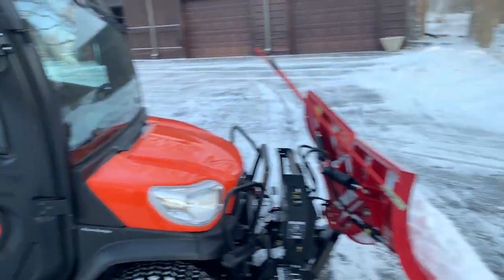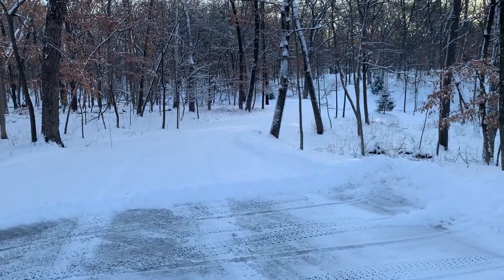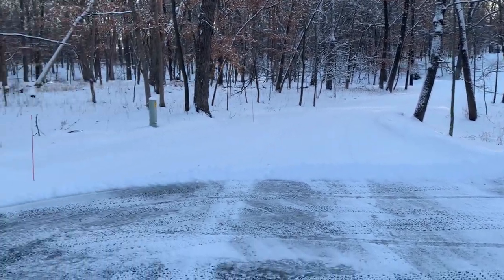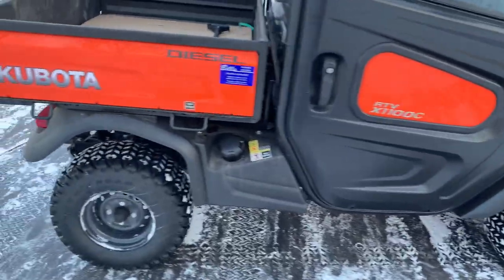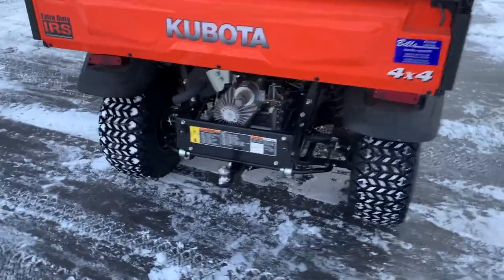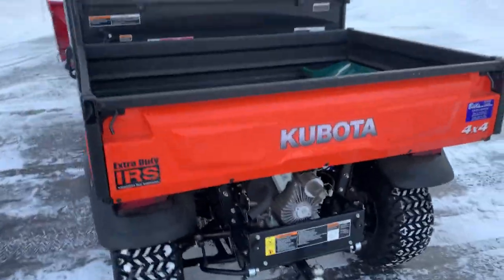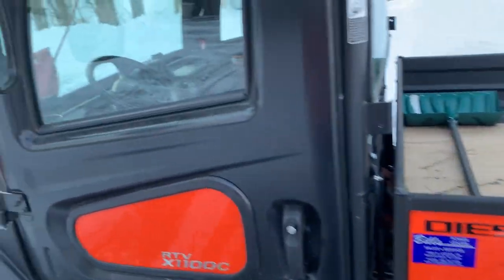Today we have this long driveway to do, so let's see how this thing does in the snow. There's also a trailer hitch for moving things around during summer, and a power tilt bed that comes in handy for dumping firewood.